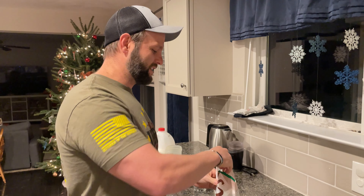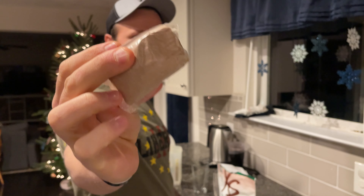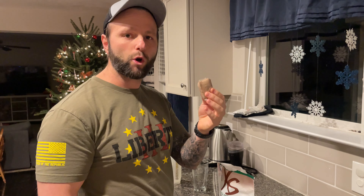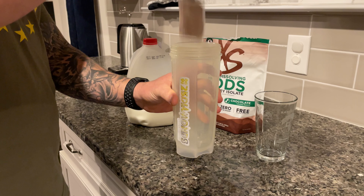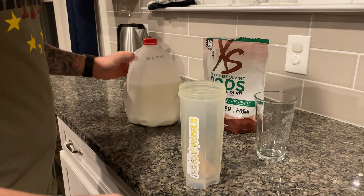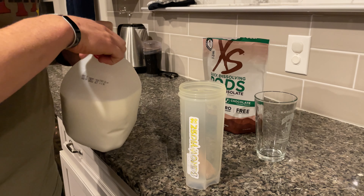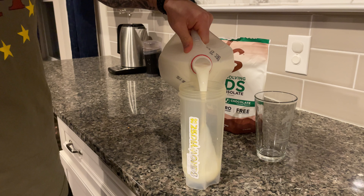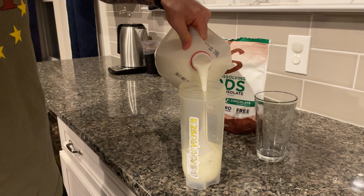One quick caveat — that velcro is pretty awesome. But the best thing is no dirty messy scoop. It's a degradable protein pod. You don't have to open it — all you have to do is drop it in. The bag says to use eight to ten ounces of water, but I'm going to use some milk.